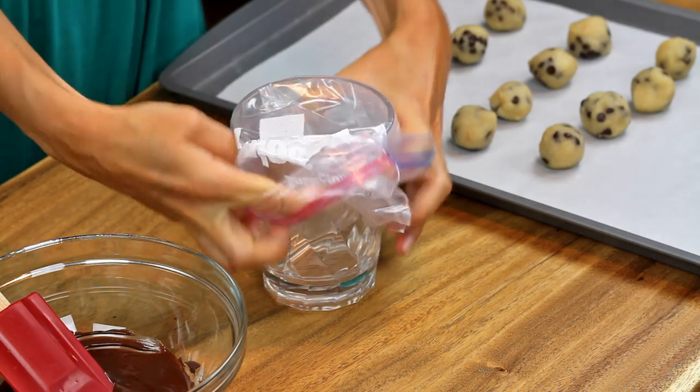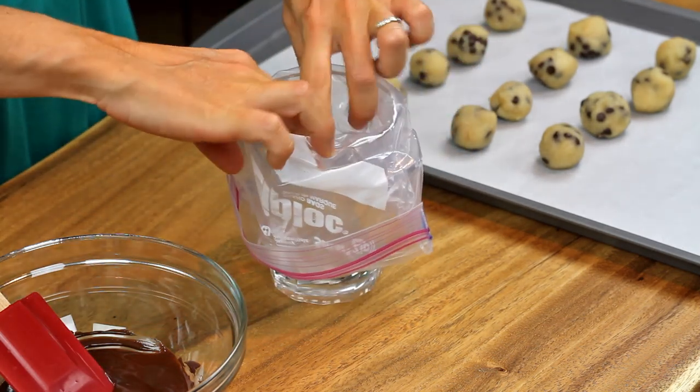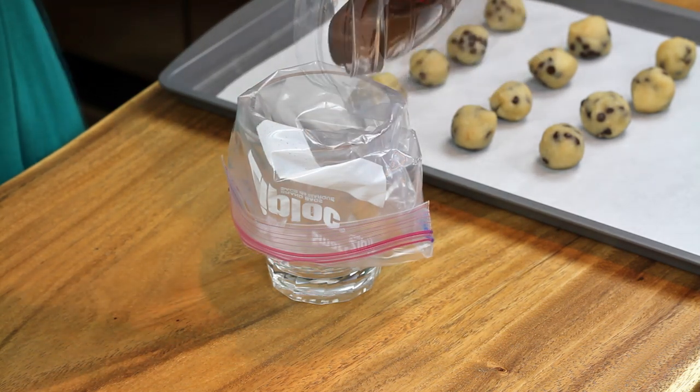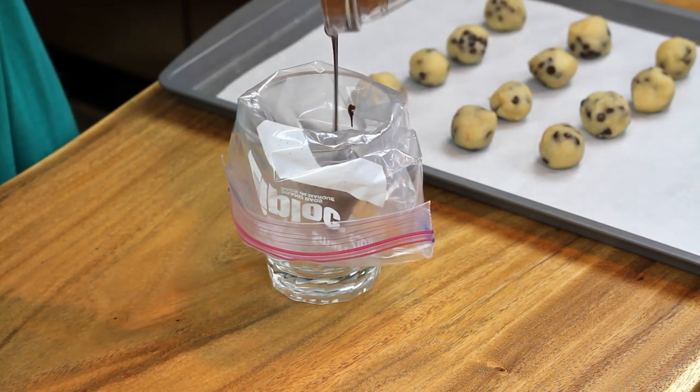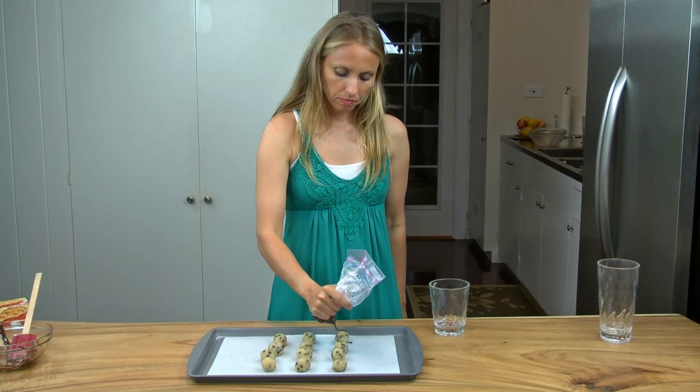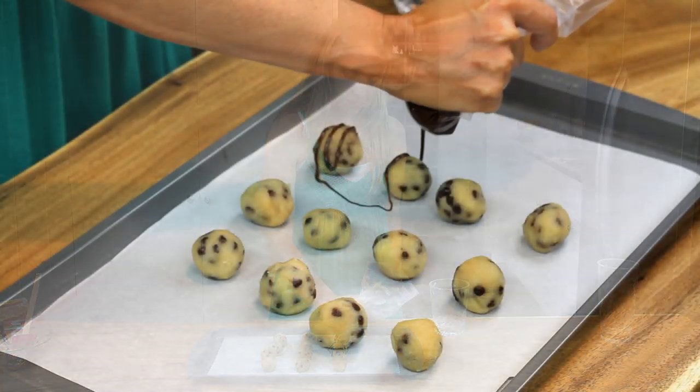Now to make this recipe even more savory and delicious, we can drizzle a little dark chocolate over the top of each ball. To do this I first melt the chocolate in a double boiler, then I fill a ziplock bag with the chocolate and cut a small hole in one of the corners. Drizzle each cookie dough ball with the melted chocolate.